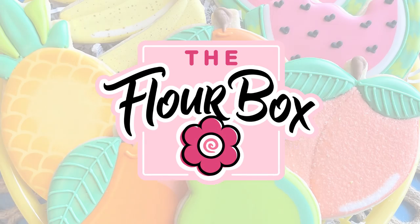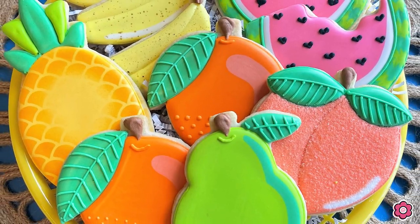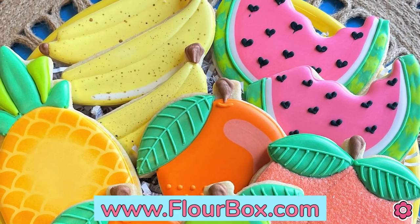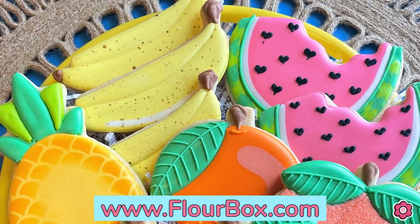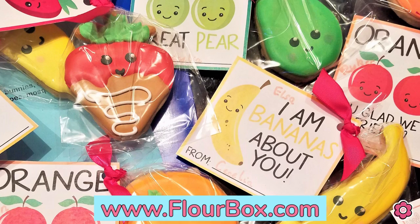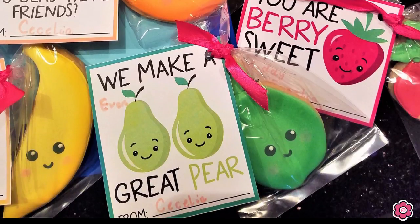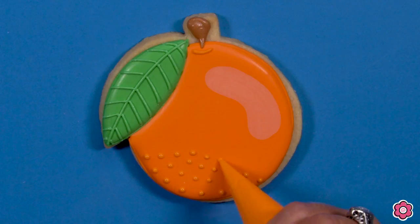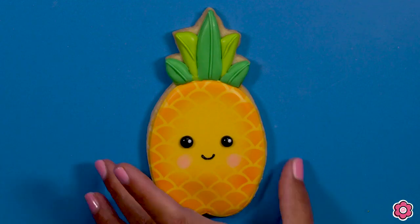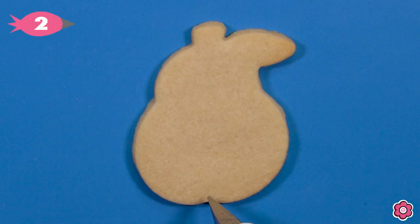Hey guys, it's Ann Yorks from The Flower Box and I am excited to bring you a super colorful and cute tutorial today. I am making tutti frutti cookies. These cookies are fun for a summer celebration, they're great for birthday parties, and with all of the puns out there for Valentine's Day, they also make a great Valentine treat. In this video I'm excited to share some easy ways to add texture and interest to your cookies.